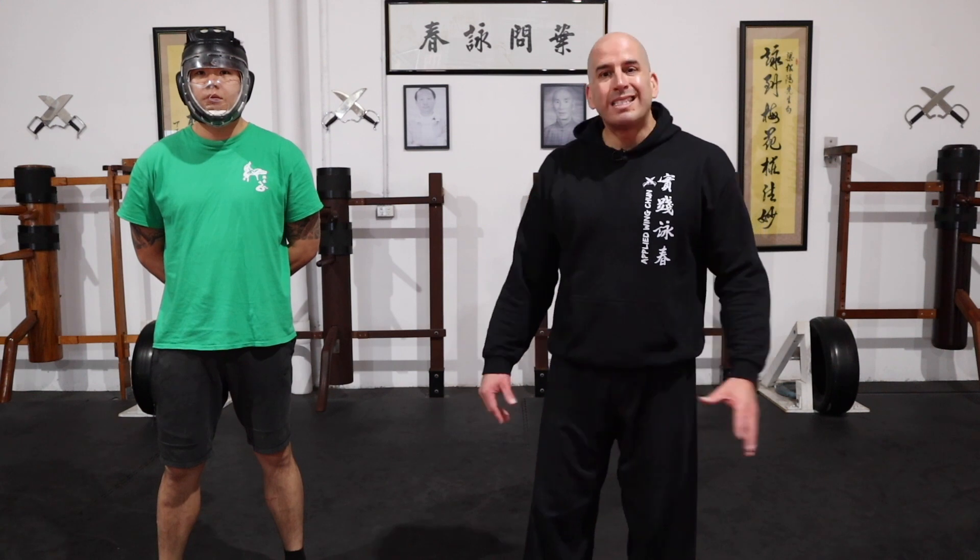Now we've got the third scenario. On this one, I'll be covering from the inside against Brendan's left hook.